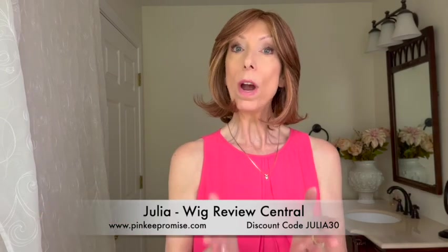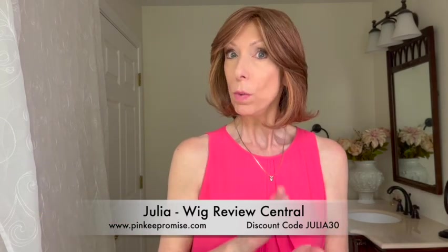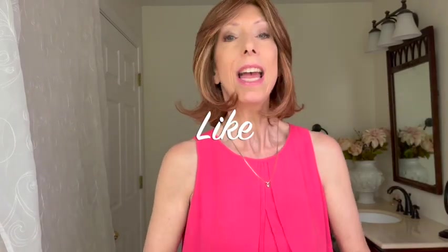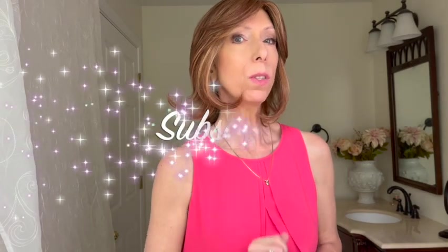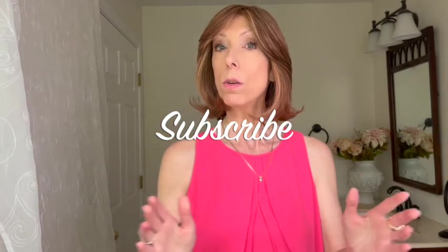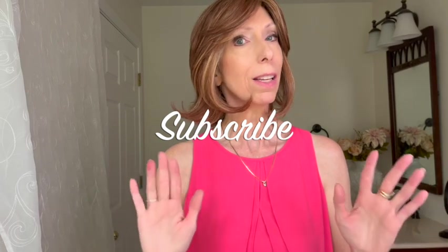Is Take a Bow right for you? We will dive into details so that you can make that decision, but before we do, please click the like button under this video — that way I know you like this content and I can plan what to bring you in the future. Also please click the subscribe button; it's a black and white button under this video. Subscribing to my channel is always free and you'll never miss a wig related video, hair topper review, wig color comparison video, styling, and much much more.